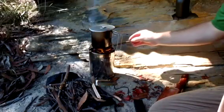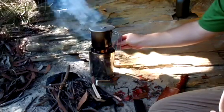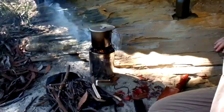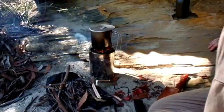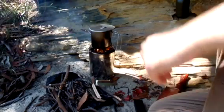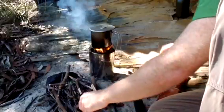Now it's going. Once it's fully going it shouldn't smoke, so it won't draw as much attention as a normal campfire would.